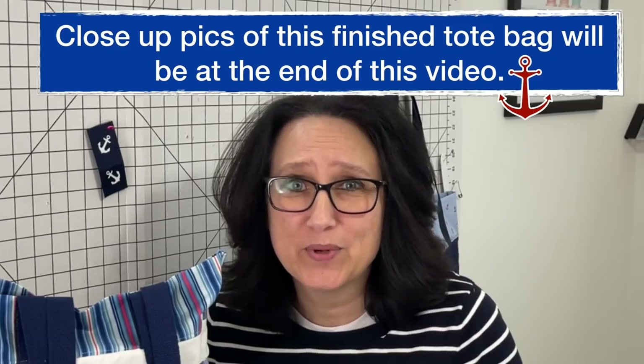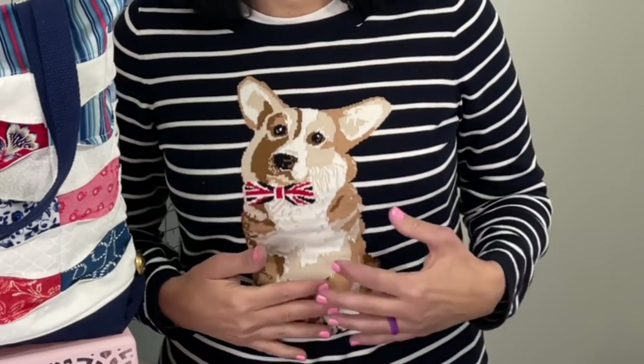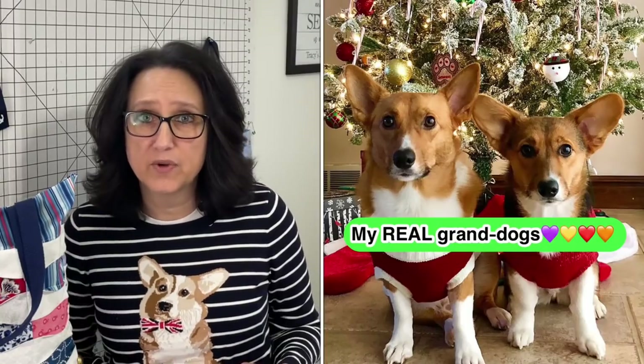Let's clear one thing up real quick — this right here is not a real dog on my shirt. I'm not holding a dog. In one of my videos when I wore this sweater, a lot of people thought I was literally holding a dog. It's not real, guys. I kid you not. I do have some grand dogs, but this one's not real.